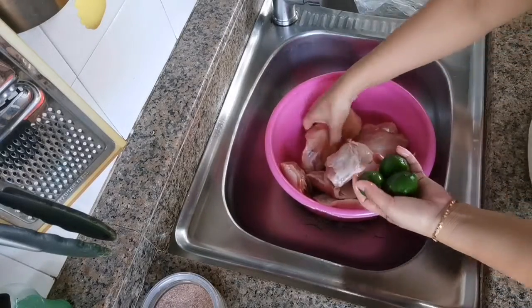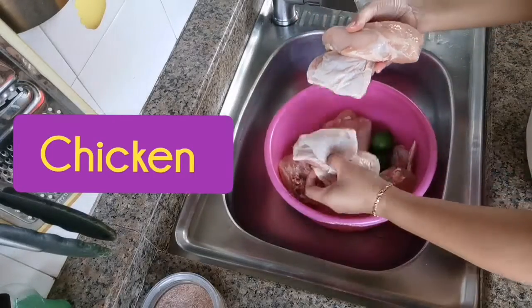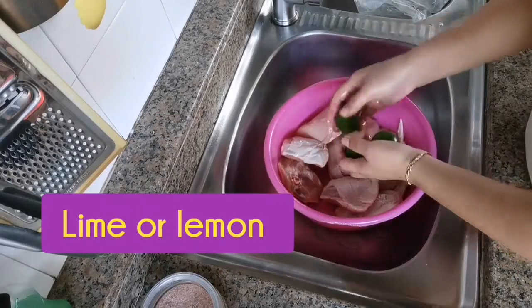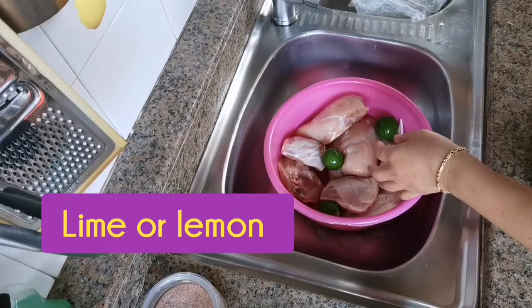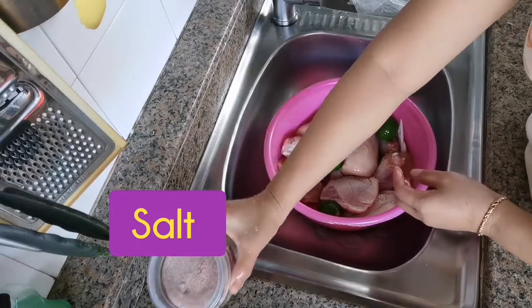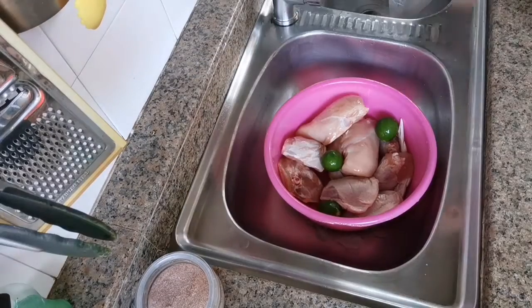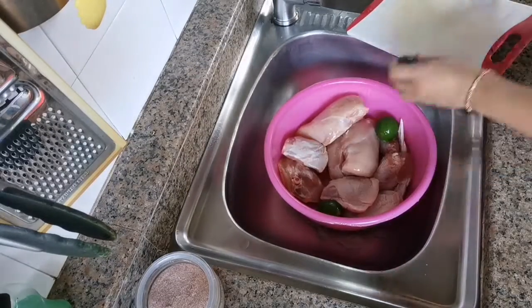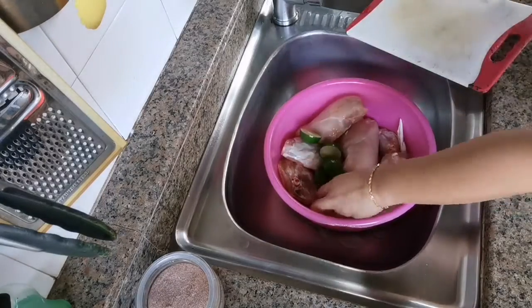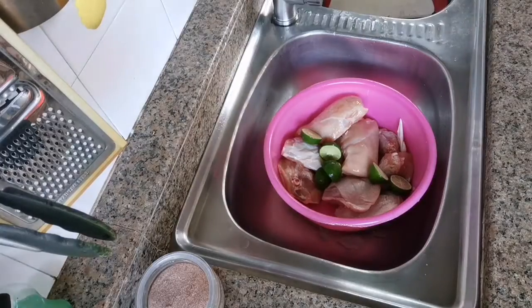I like this one. It's like a chicken, I think it's good. You know it, it's so good. It's really important. You can use chicken for this.